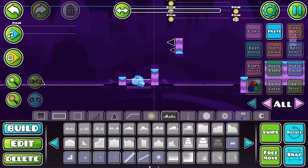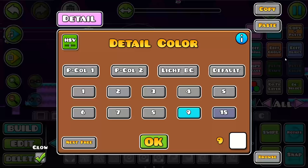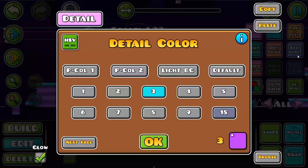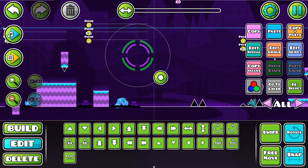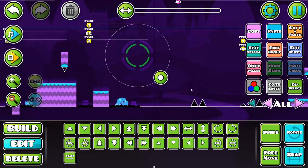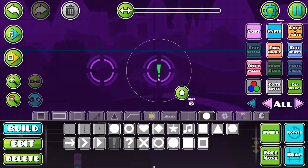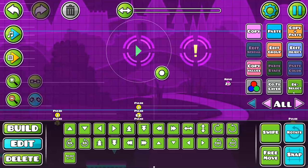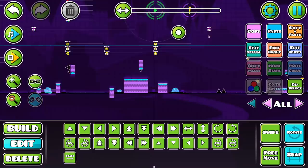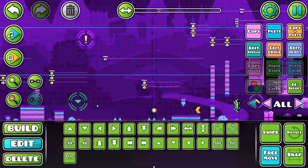We've got a nice basic start — it's almost done actually. We're going to add some arrows because arrows are nice. We're going to make them slowly rotate — if you press Edit Special you can give it a custom degree to rotate over the period of the level. We're going to make two of these: one with an exclamation mark and one with an arrow, both set to P2 color.